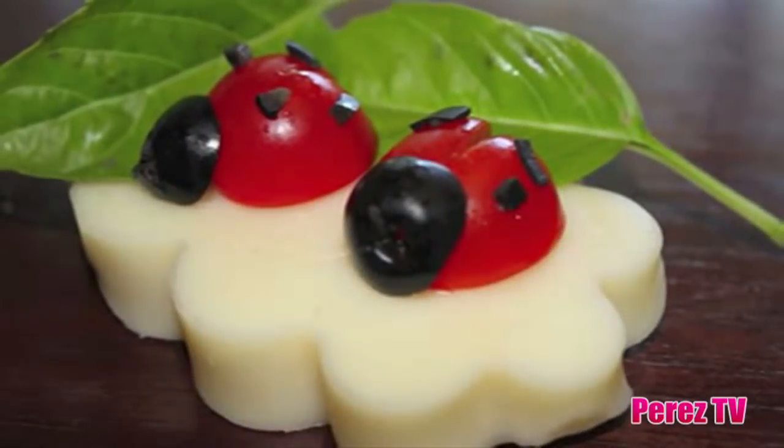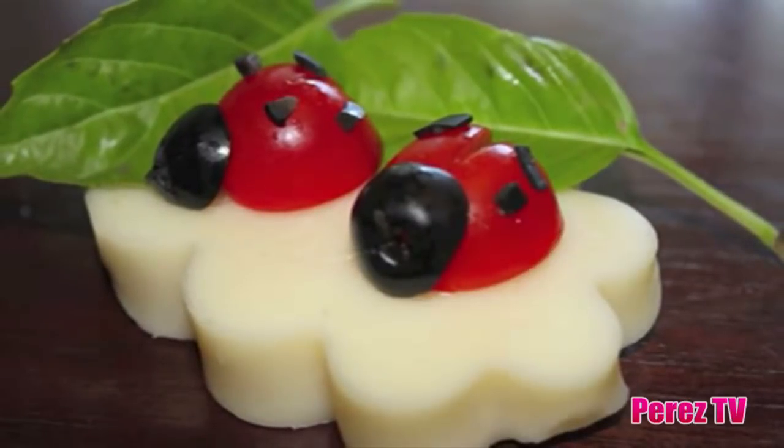Hi, I'm Jenny aka Candid Mommy and this is my son Deacon for Perezitos.com. This fall is this Friday and what better way to celebrate than with an all around kid and family friendly recipe.